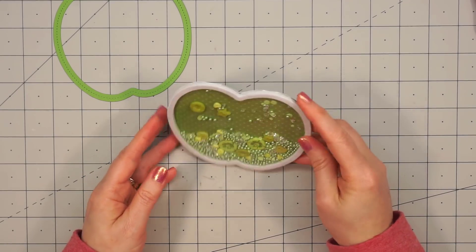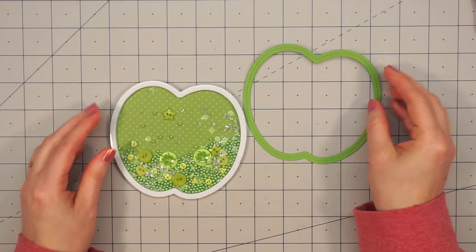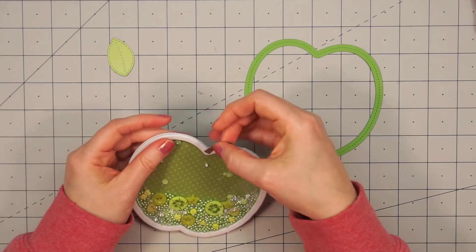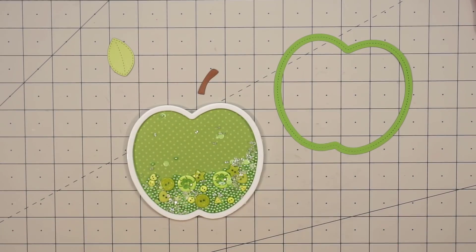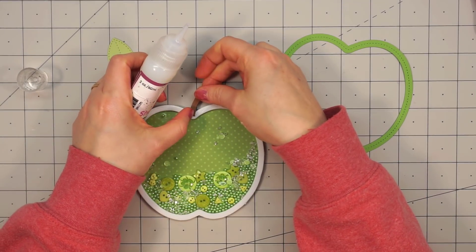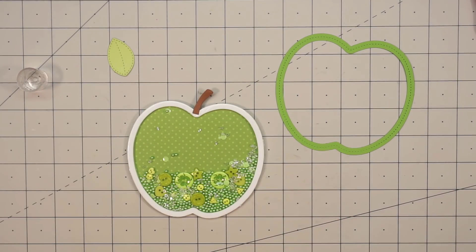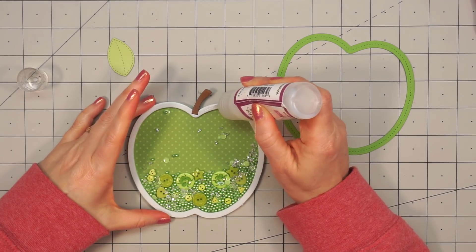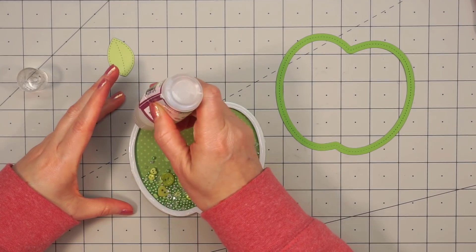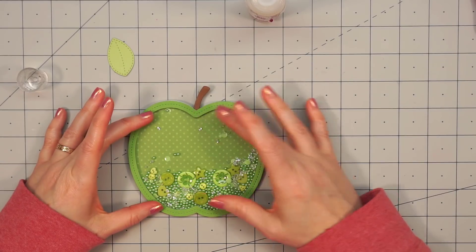Once I have those all filled, I can attach my acetate. One thing I do want to mention: if you're using the buttons, make sure you don't have extra toppings sitting on top of the button when you're sealing everything in place with the acetate, because then they're going to get stuck there and it's hard to move them off of each other — you'll have that extra little bump. So now I can go ahead and attach my frame.